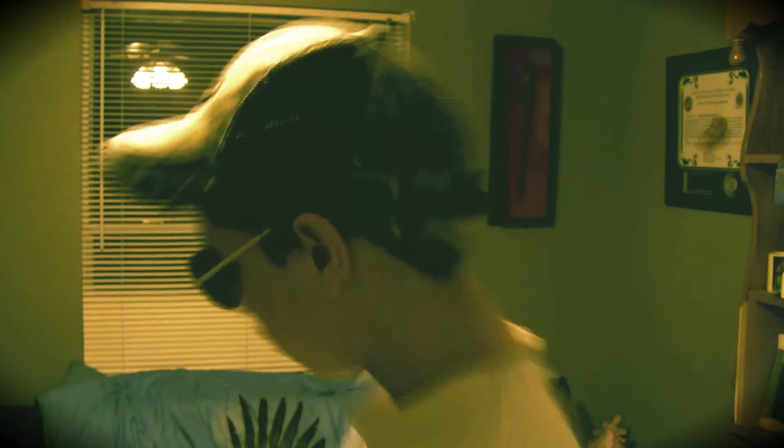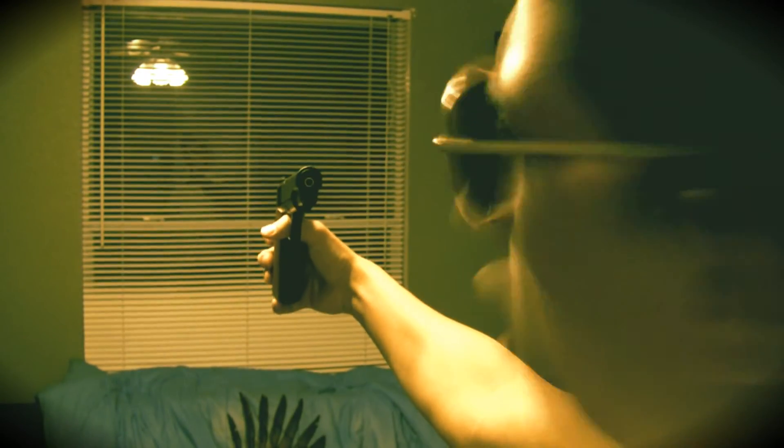Let's see if this... Let's take a look inside here. Can y'all see? Headshot!